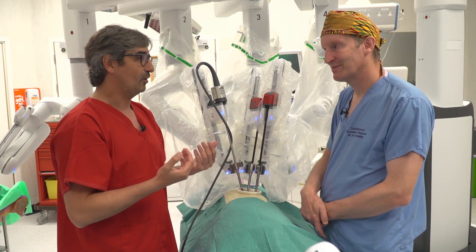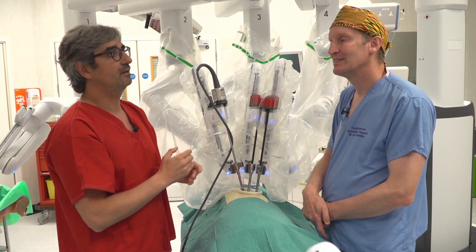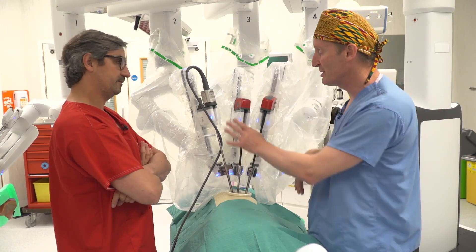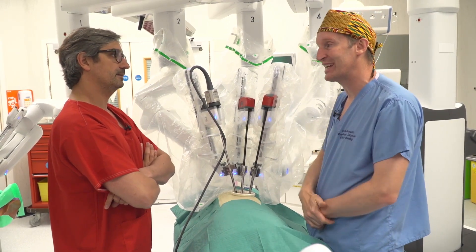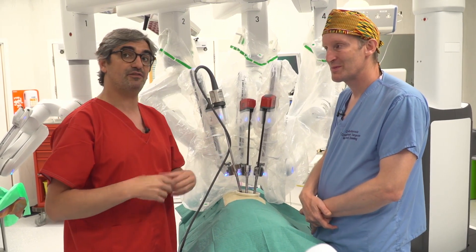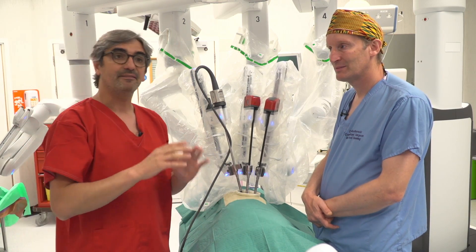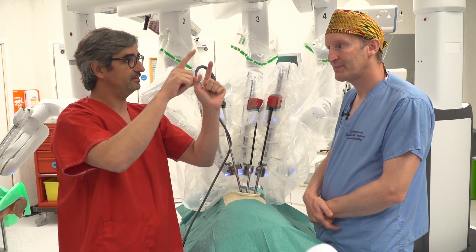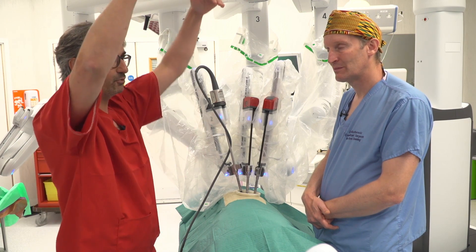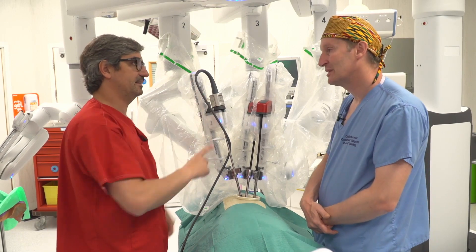Of course, if you are doing uniportal VATS at the seventh intercostal space it would be extremely difficult to do an upper lobe — too high for VATS, but not for the robot. We're just using a zero camera for this demo to save our 30-degree scope for the case this afternoon. But it's 30-degrees down, and that's key to not having any clashing at all. We always keep the 30 down, like in uniportal VATS. However, there are tricks — in cases of adhesions where you need to reach the apex or anterior/posterior parts, you can switch and put the 30 up, then you can release the adhesions easily, completely changing the movements.